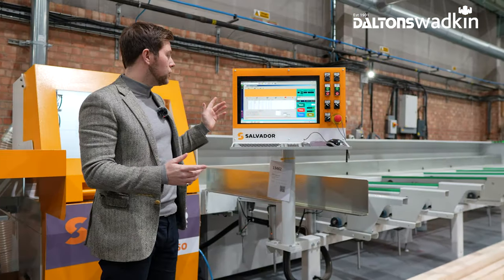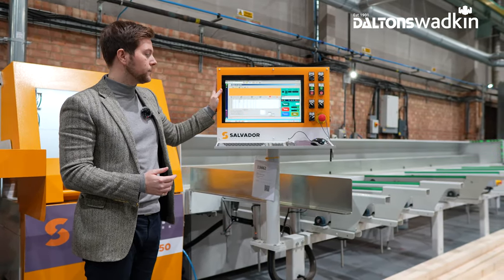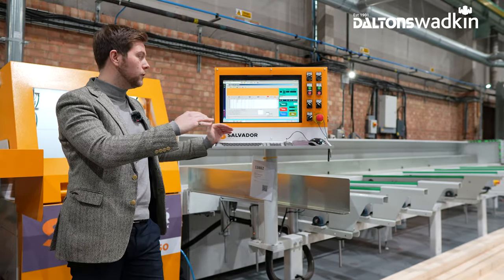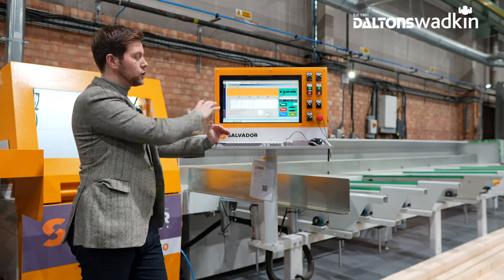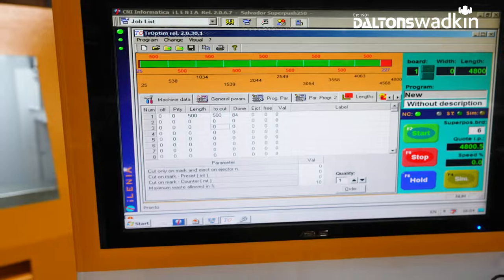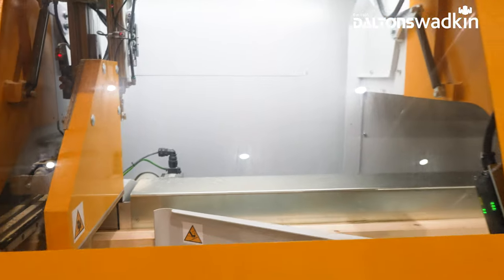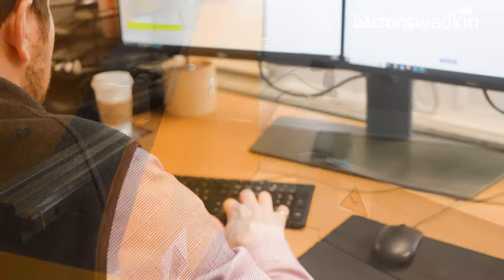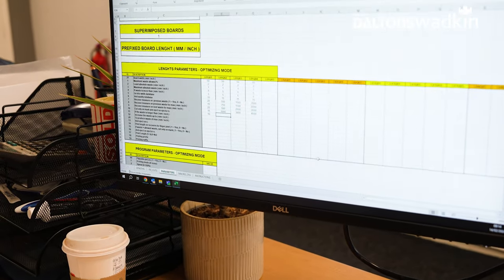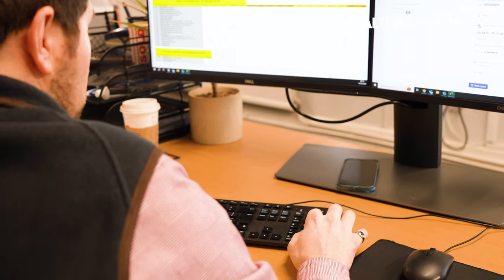The Salvador operating interface is a Windows PC with a keyboard and mouse, mounted at eye level with a 19-inch colour display showing all of your cutting parameters and information. Cutting lists can be manually entered directly at the machine or from an office-based PC using a simple Excel spreadsheet macro, uploaded by a USB drive or standard network connection.